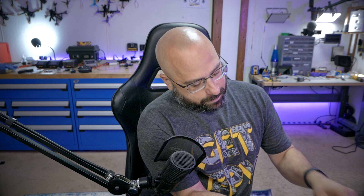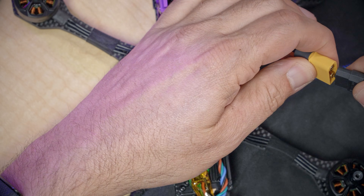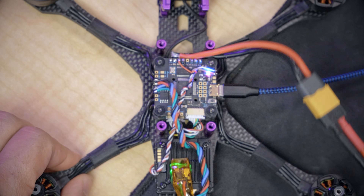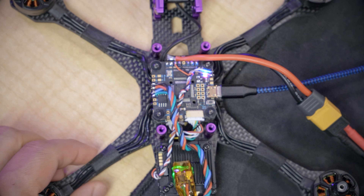Now that we have 0% errors, we know that the flight controller and the ESC are talking. The next question is: will the motor spin? And if you messed up the soldering of your ESC, this is going to be the part where the smoke comes out — but hopefully that won't happen. We're going to plug in the battery. You should hear the full ESC startup tones, just like you heard there.